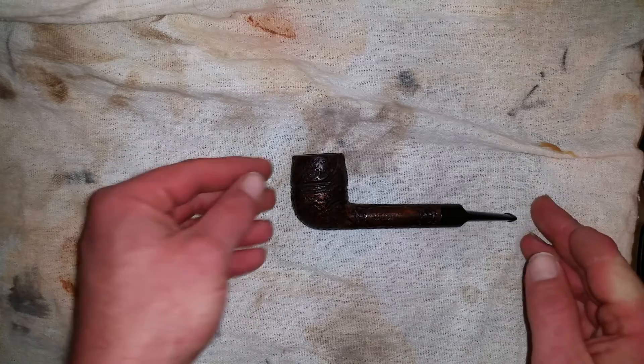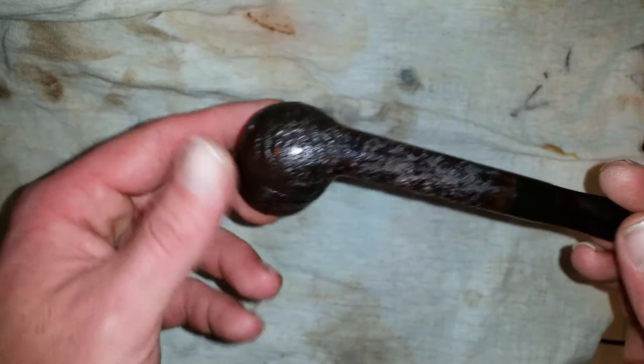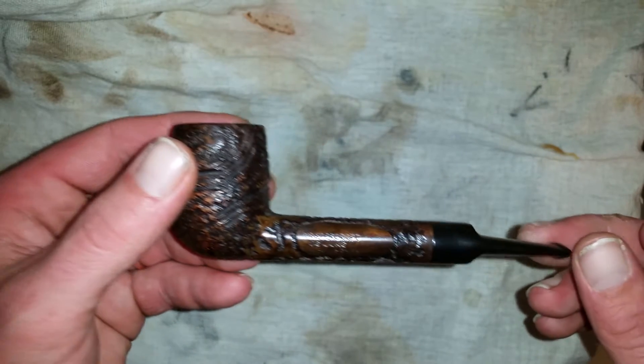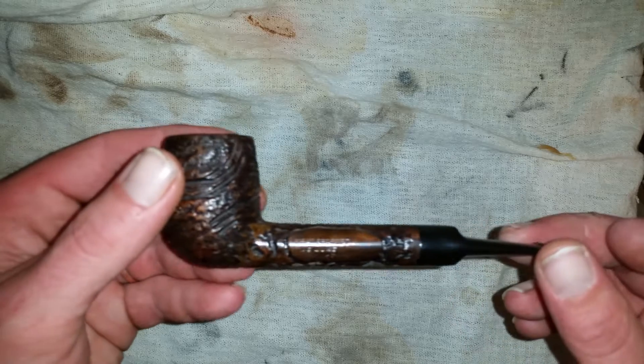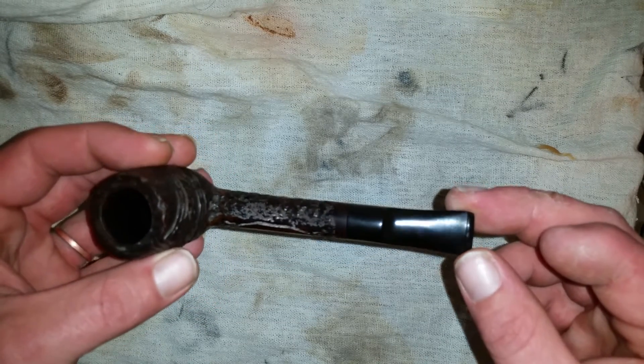Hey everybody, here's the video of the Mastercraft all completed, all polished up, looking kind of nice with the bowl coating in it. Finally got around to getting the rest of it done.